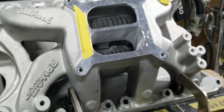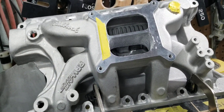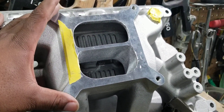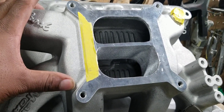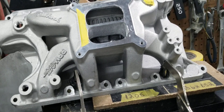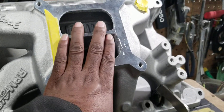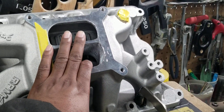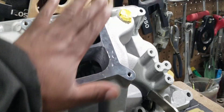He can pretty much experiment. He can run it the way it is, see how it runs at the track. Then he can add a one-inch open, three-quarter inch open, or even a half-inch open spacer, and see how that runs at the track. Whichever one he likes, he can go with that. If we take this divider out, then he's pretty much stuck with this divider being notched down, so we'll keep this divider in.